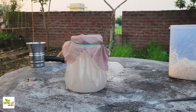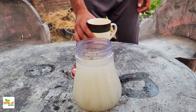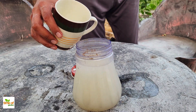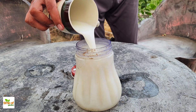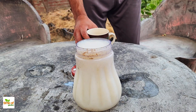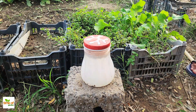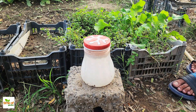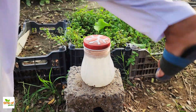Once the rice water has fermented, it's time to add milk to the mix. For this step, use one-part milk — meaning you'll add 100 milliliters of milk to the one liter of rice water we've already prepared. Stir it well to ensure it's fully mixed, then cover it loosely once again and leave it at room temperature. Depending on the temperature in your area, this fermentation will take anywhere from three to seven days.